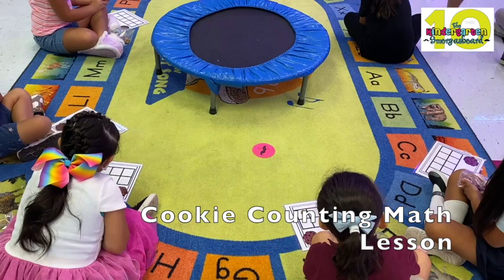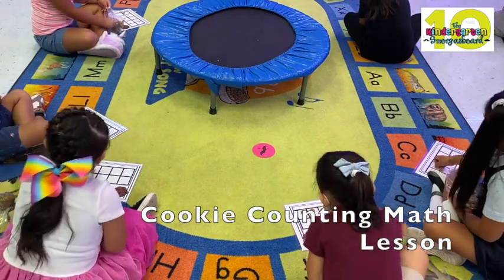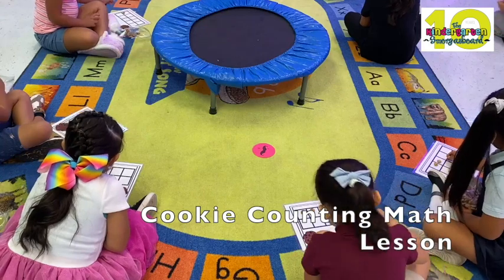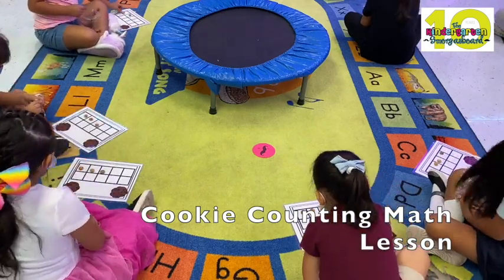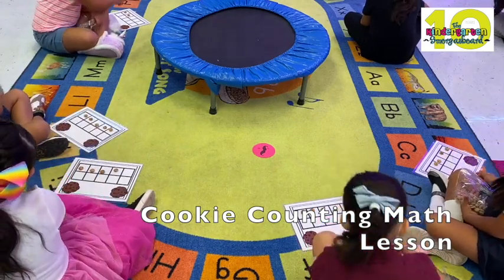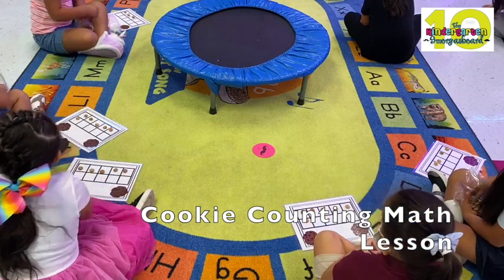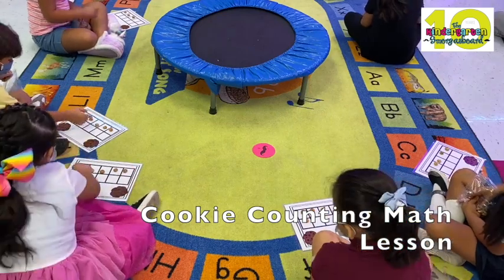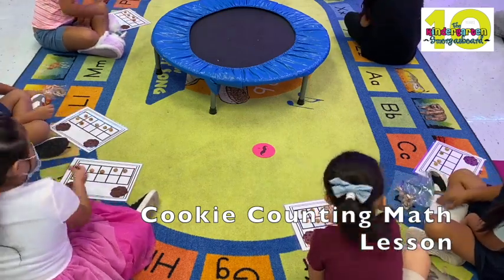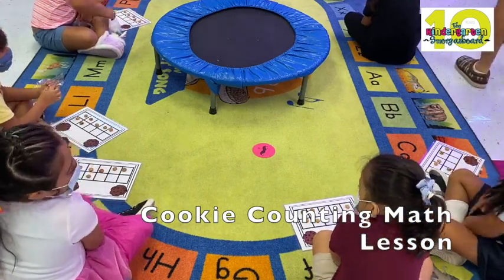So how many do you need to put on? Seven. Seven. Good, Dan. Good, Alexa. So Charlotte's got seven. Good. Counting.